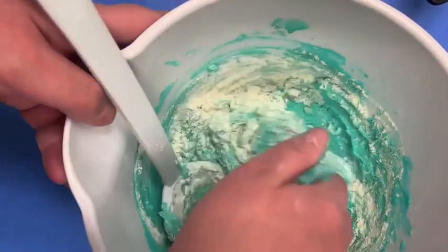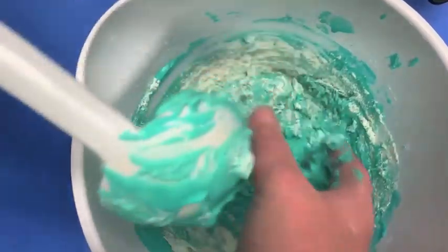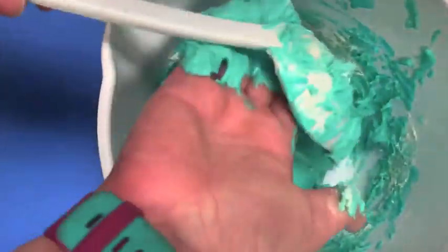If you find that yours is a bit too runny, you can just add some more salt and some more flour until you get the consistency of Play-Doh. So just keep on mixing it. Eventually you could mix it with your hands instead of the spoon to really incorporate those ingredients.